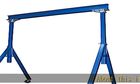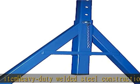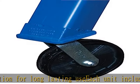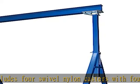About this item: heavy-duty welded steel construction for long-lasting use. Each unit includes four swivel nylon casters with four-way position locks for safe positioning. Easy adjustable height can be done with a fork truck or other overhead lifting device. All units comply with applicable CMAA and ANSI specifications. See the description to get this product today at the best price.